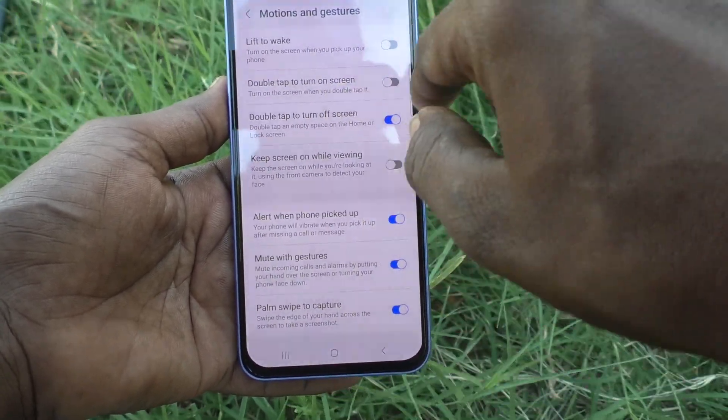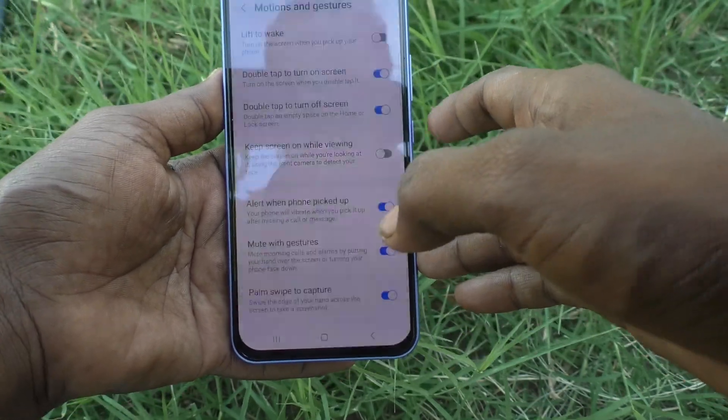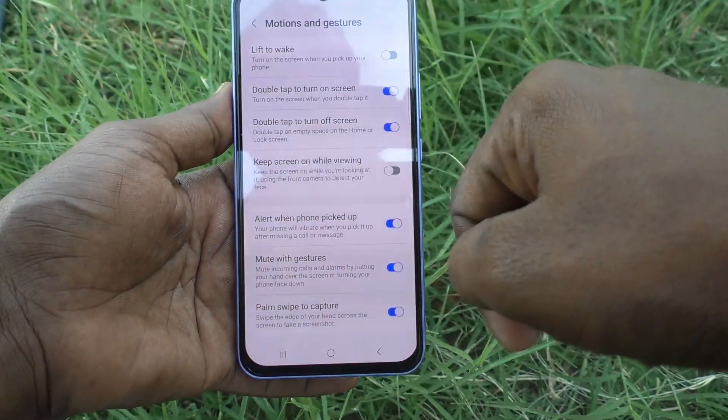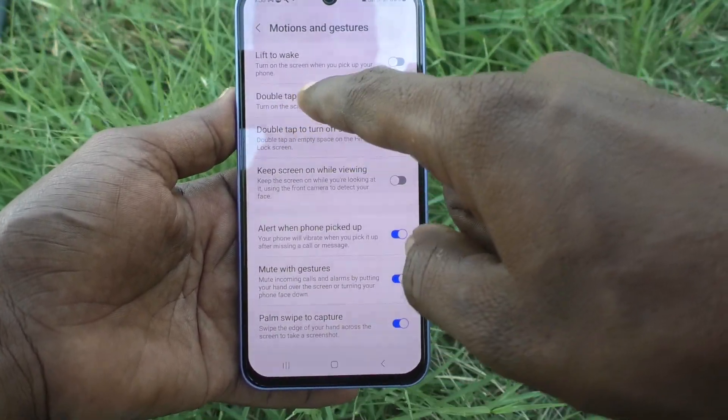To activate it, you have to keep this setting turned on. If it is turned off in your phone, just change it to turn on. Now double tap on the empty screen and the screen will come back on.